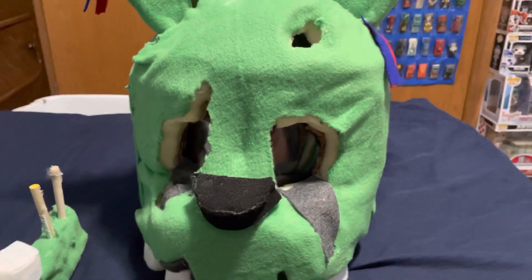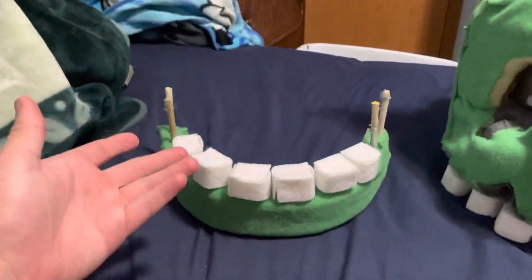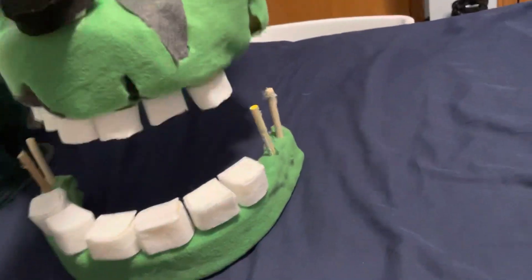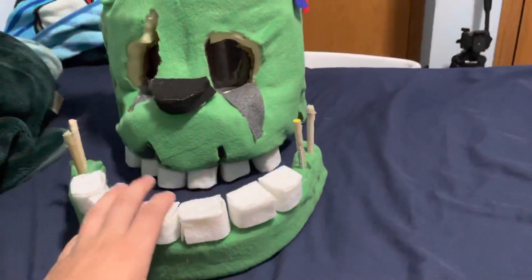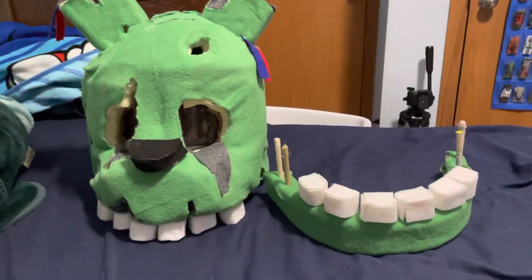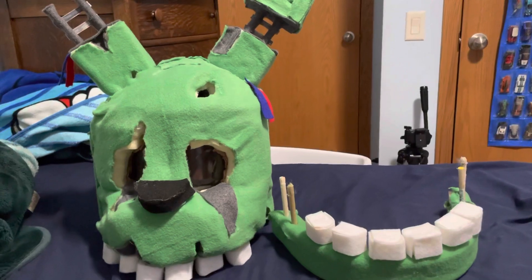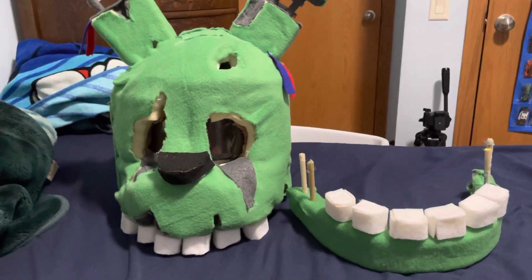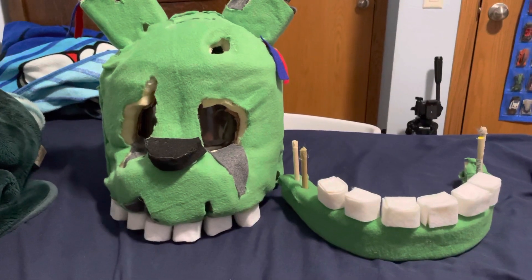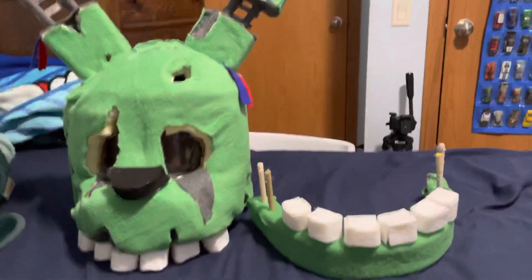Anyways guys, this is my Springtrap head — my first actual cosplay that I can actually wear. I made a Golden Freddy head a while back but that doesn't even fit over my head. Anyways, I hope you enjoyed this video — leave a like, comment down below, and subscribe for more. I'll see you in the next vid, peace out guys!